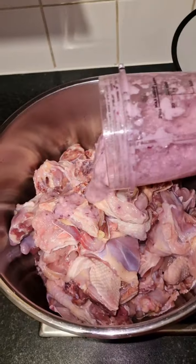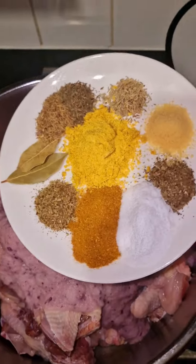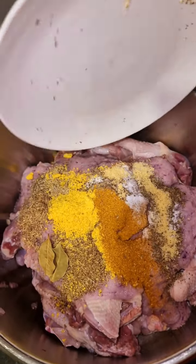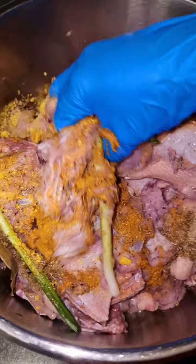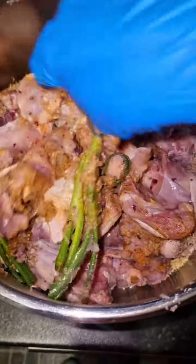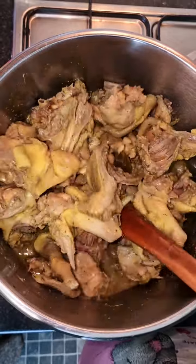Now I pour my clean chicken inside and pour this ginger and garlic blend mix on them. This one is oregano, basically salt, game seasoning, bell peppers, spring onions, curry, thyme, and rosemary — pour them inside, then do a better mixing with my gloves. Let it sit for some time, then cook it for 30 minutes, then leave it for six hours inside the juice.